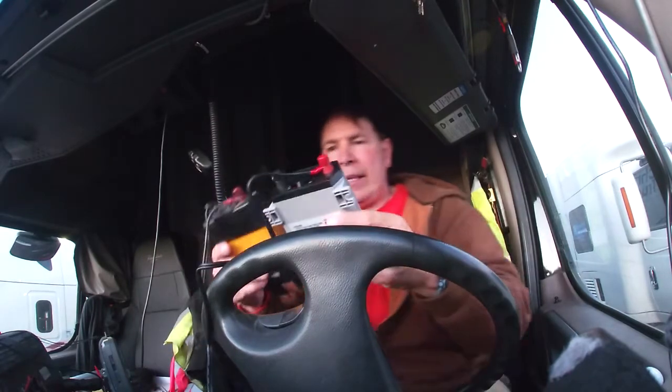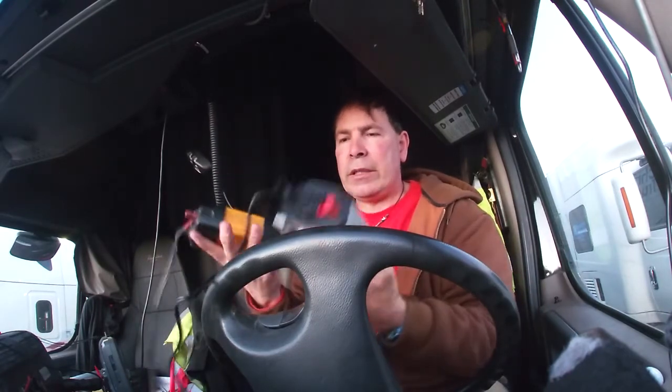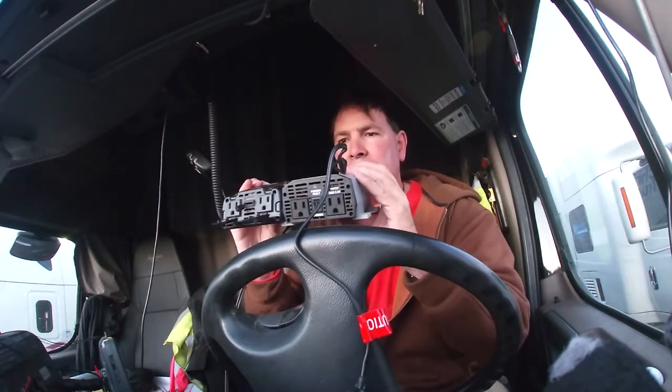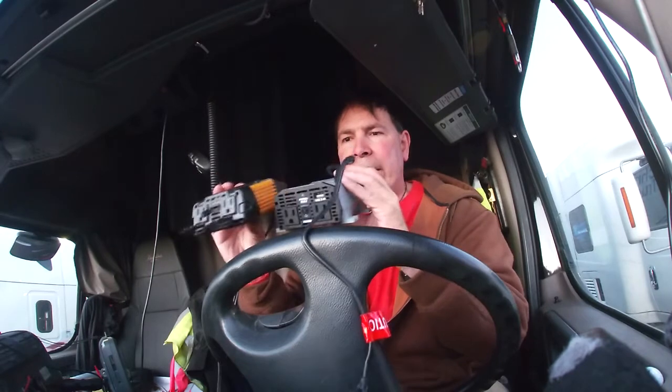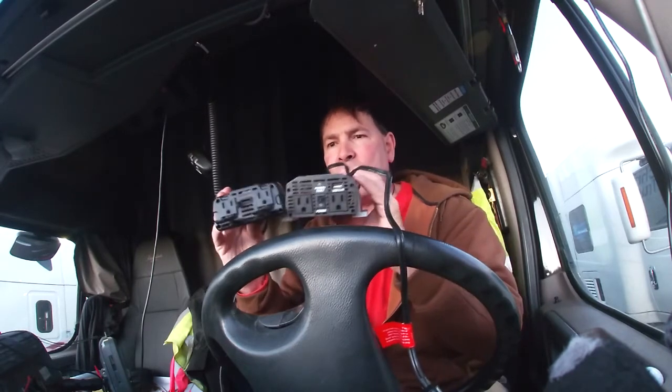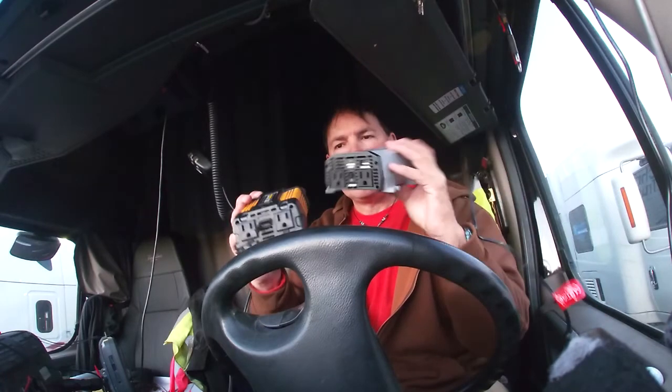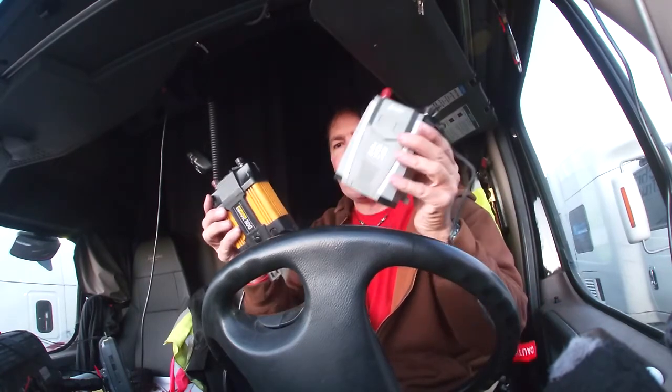They're roughly the same size, the old one and the new one. They do the same thing - they both have two household plugs and one USB. So 300 vs 400 watts.